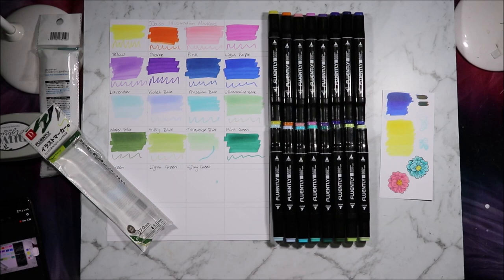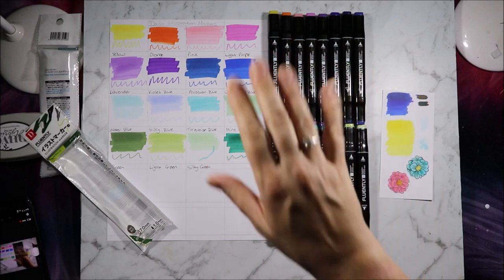I hope you enjoyed this look at the Daiso Fluently illustration markers. If you did please don't forget to hit the like button, subscribe to see more content like this, and hit the bell notification to know when new videos come out. I will have my website, Instagram, Facebook and Twitter links below. Thank you all for watching and I'll see you all next time. Bye for now.